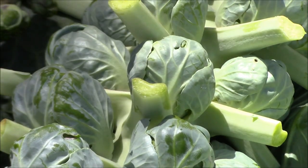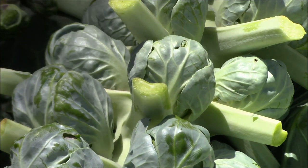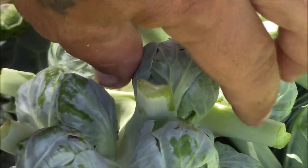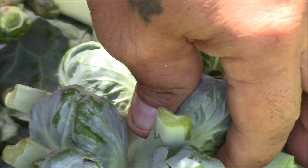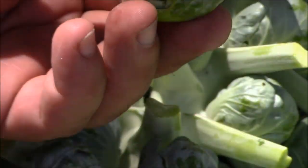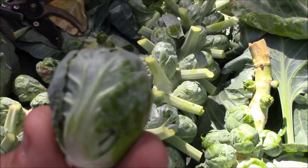So I've never tried to harvest a Brussels sprout. Do I just twist it off? Do I break it off? I'm not sure. Let me try one. Okay, that's kind of hard. Yeah, I guess you could just — yeah, alright, there you go. A little Brussels sprout. Aww, how cute.